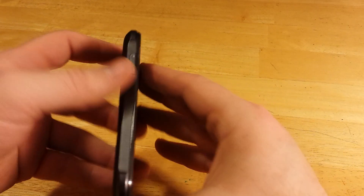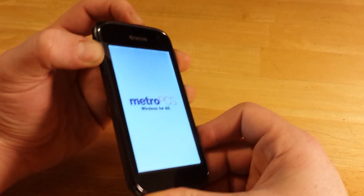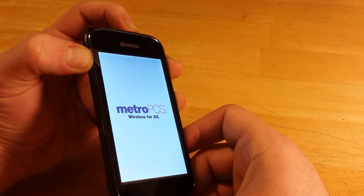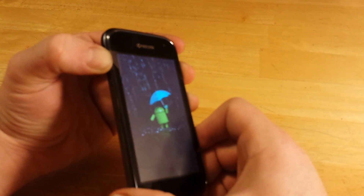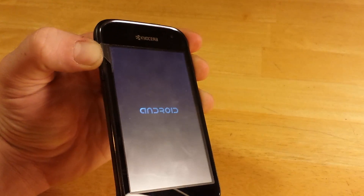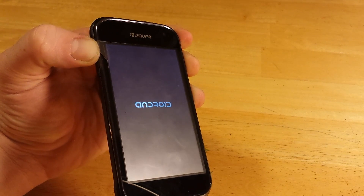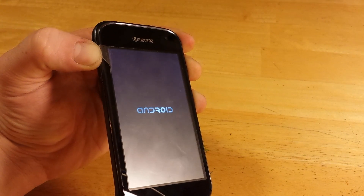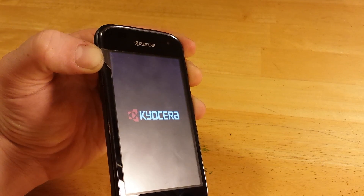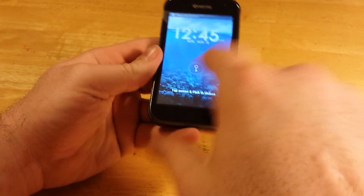Now, to take the phone out of safe mode, you're going to push and hold volume up again, and push and hold the power button. Once again, once you see the Android getting rained on, you can let go of power — continue holding volume up though. And now, as you can see, the safe mode's gone.